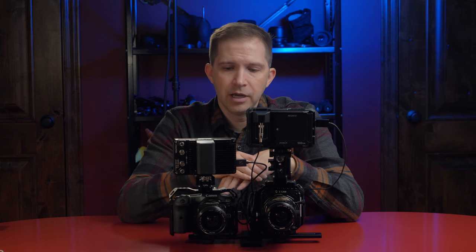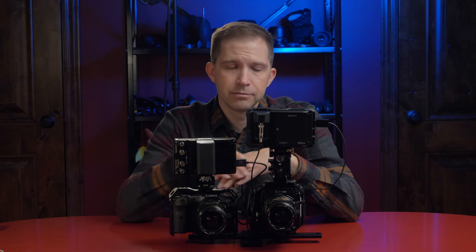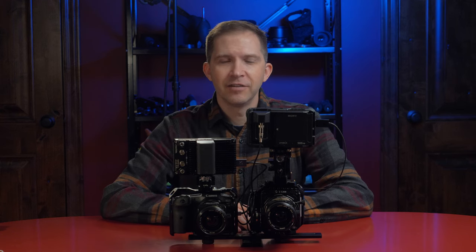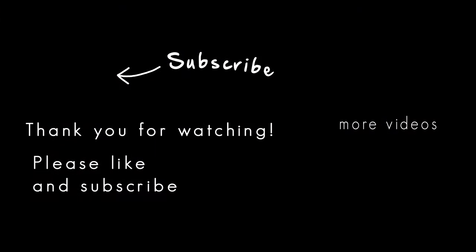All right, that's all I've got for you on this video. I hope you enjoyed it — if you did, please hit that like and subscribe button. I'll have more camera comparisons coming up with two global shutter cameras: the Z Cam E2-S6G global shutter camera and the RED Komodo. Look forward to that video.